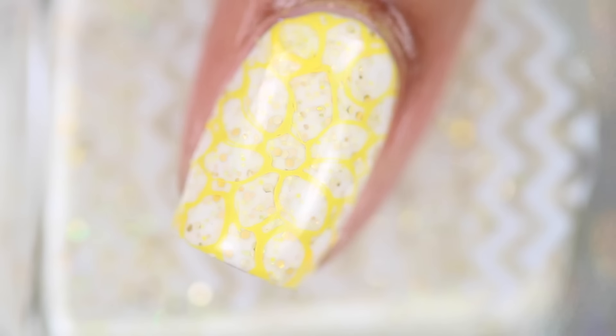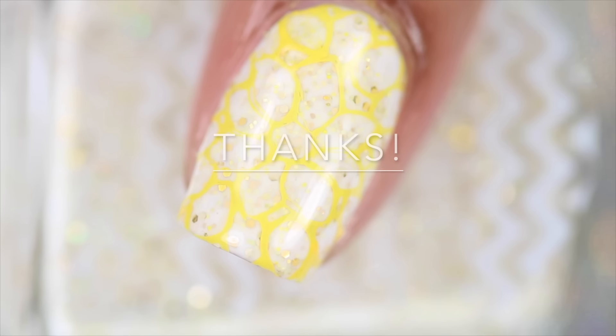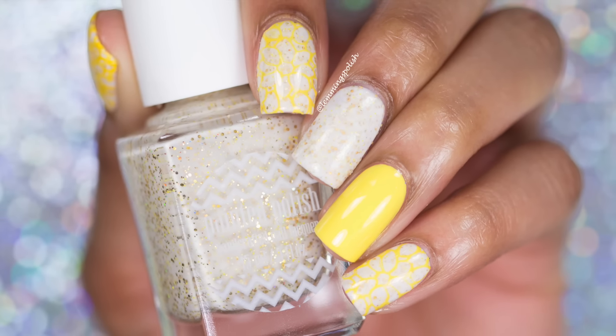And you're done! Here's the finished design. See you in my next video!